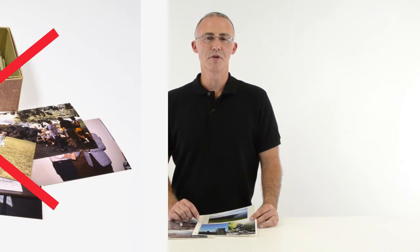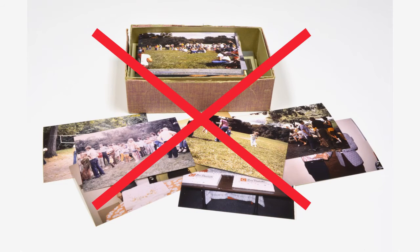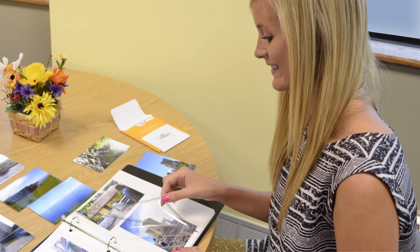Say goodbye to photos with bent corners and fingerprints sitting in a box and start organizing your photo albums with C-Line's ready mount photo sheets. Order yours now. That's all we have for today. I'm John at C-Line. Thanks for watching.